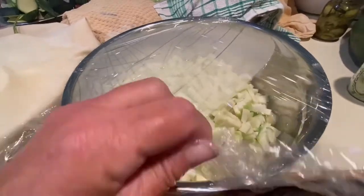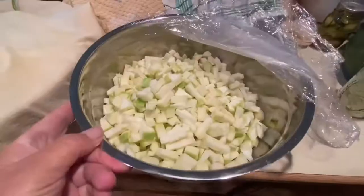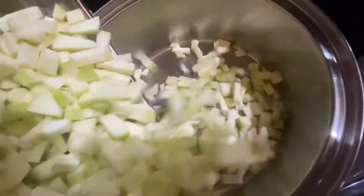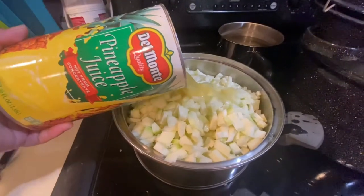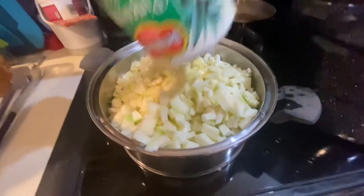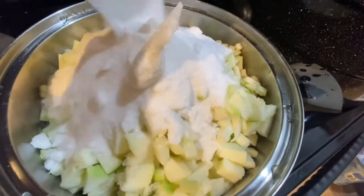I already cut up the zucchini. This is 16 cups, which is what we need for one batch. I'm going to put it into a saucepan. I'm going to add 46 ounces of pineapple juice to it, and three cups of sugar.